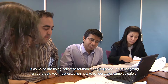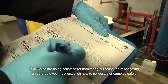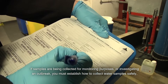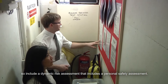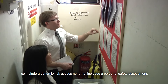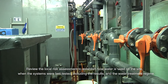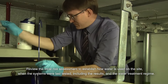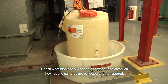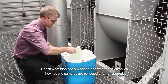If samples are being collected for monitoring purposes or investigating an outbreak, you must establish how to collect water samples safely, so include a dynamic risk assessment that includes a personal safety assessment. Review the local risk assessment to establish how water is used on the site, when the systems were last tested including the results and the water treatment regime. Check what biocides are added and when, and establish how routine samples are collected and transported.